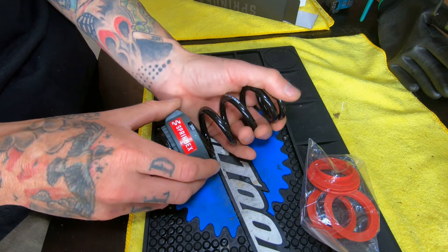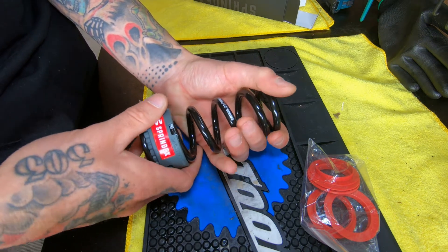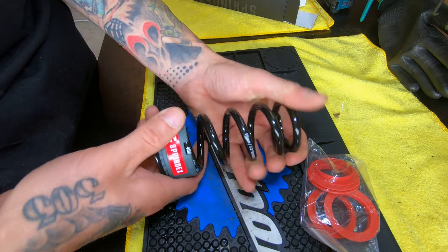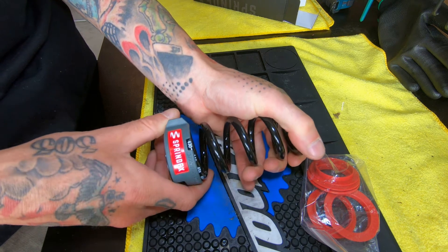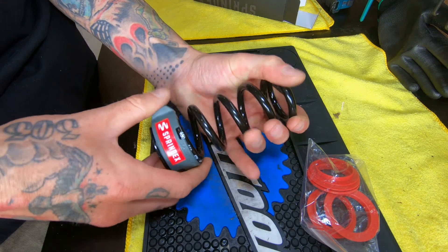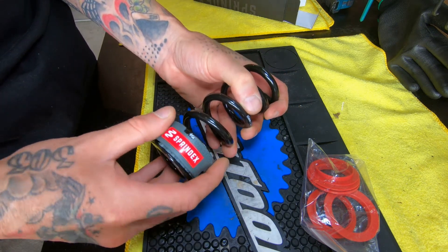Looking at the adjuster, we've got it up here at 500. There's kind of a half-click, so that takes it down to 495, then 490, adjusting in five-pound increments all the way down to 430. Those are nice, solid clicks. Just feeling them now, I really don't feel like while you're riding that thing is going to bounce around between spring rates. It's nice and solid.